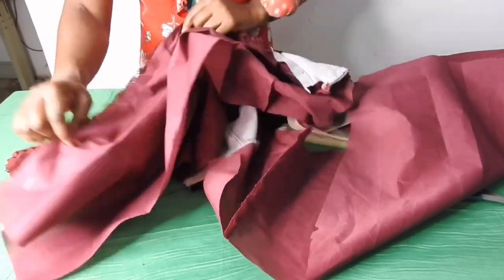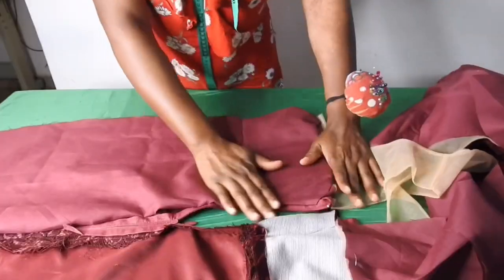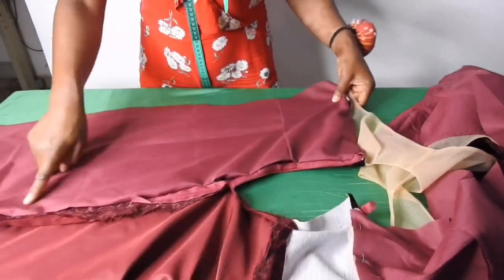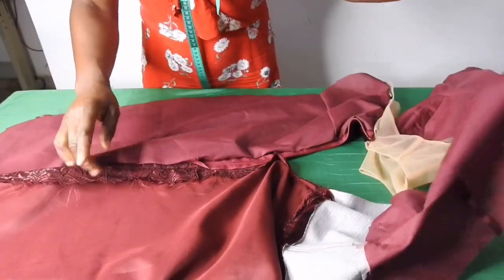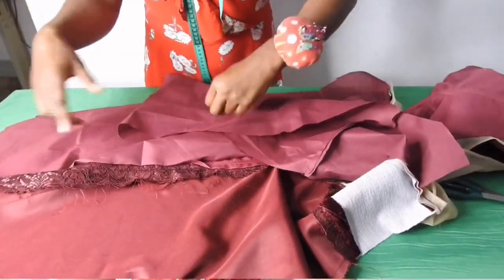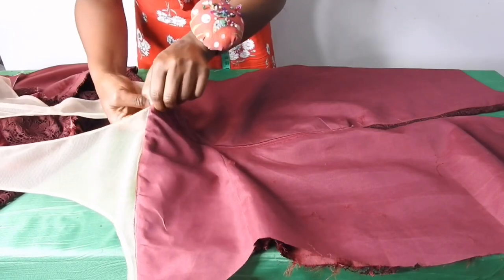I'll sew very close to this stitched part until I get to where the slit stops, then turn it over to the good side. I'll have something like this — this is the slit, this is how it will be when I sew it. I'll repeat the same thing on this other side. I've fixed the zip and turned it with the lining as you can see.